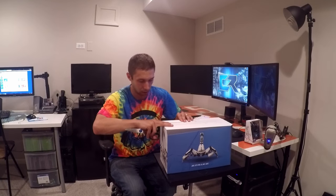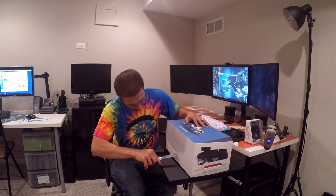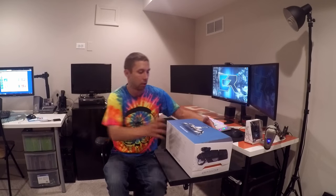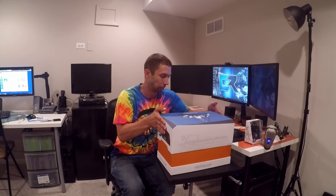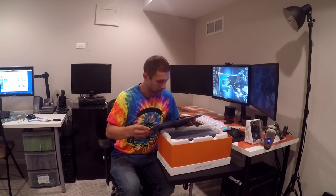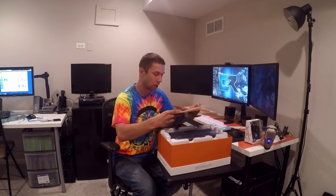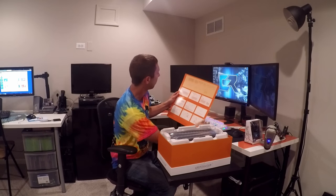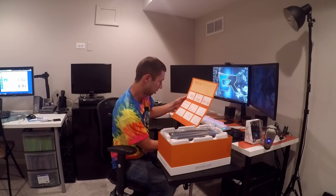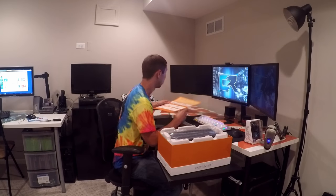I think this is how you open it. You have to have an IQ a little bit higher than mine. Assembly guide — oh wow, this is actually really nice. They hook it up with all pictures of how to set it up. This is brilliant, absolutely brilliant. How beautiful is that? We're going to need to set this off to the side because I don't know what I'm doing yet.